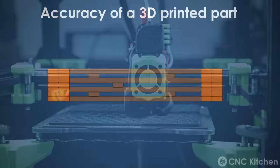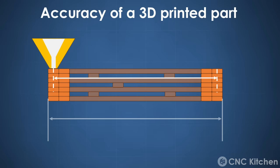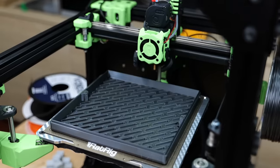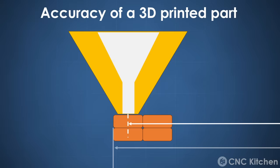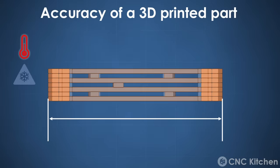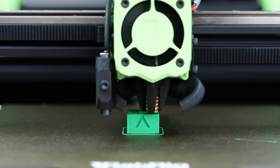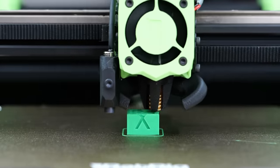The accuracy of a 3D print is affected by a ton of different factors. The obvious is how accurately the print head can move to a certain position, and this is what people often think they need to tune. What many don't realize is that the dimension of a part is only partly impacted by the accuracy of the print moves, and also a result of how wide an extrusion gets squished and how much the part shrinks due to thermal contraction.